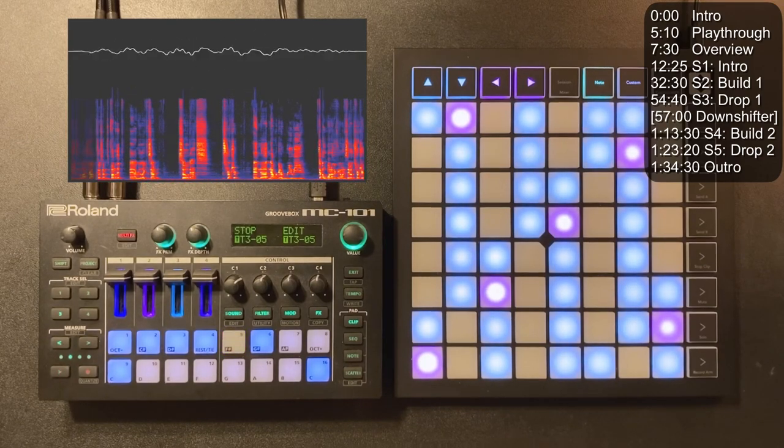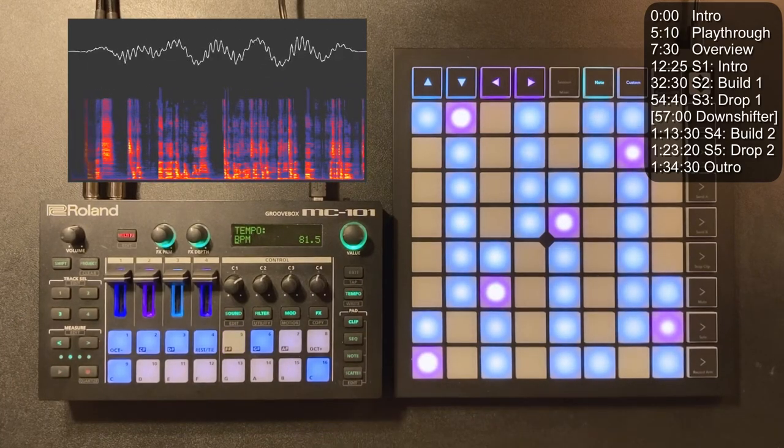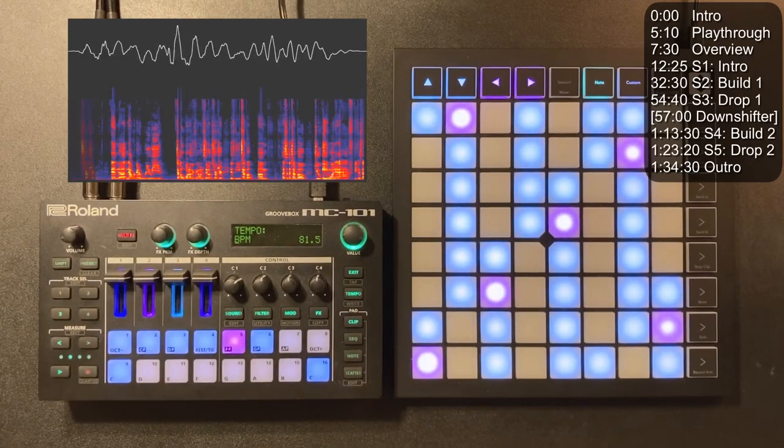One other thing about structure: the tempo. I set it to 81.5 BPM because that was the tempo of the original track, and I didn't want to do too much sample manipulation. Future bass happens comfortably at around 160 to 175 BPM. 163 is a nice multiple of 81.5, so we just went with it and it sounded good.